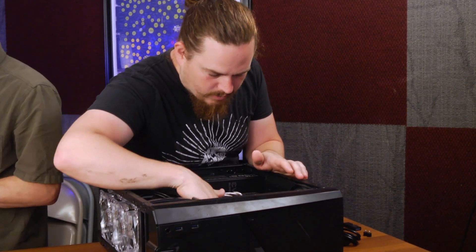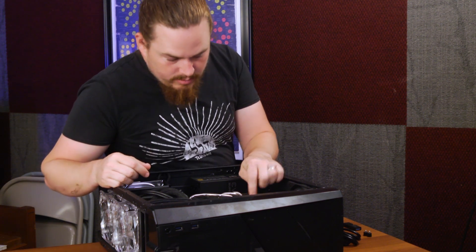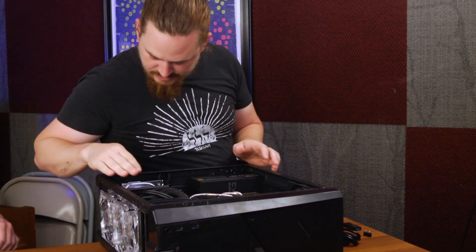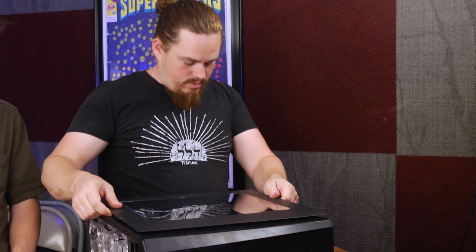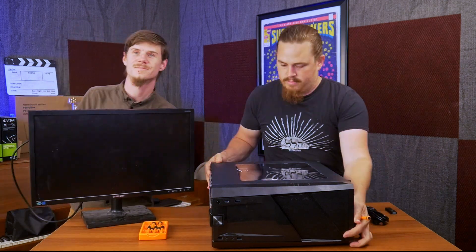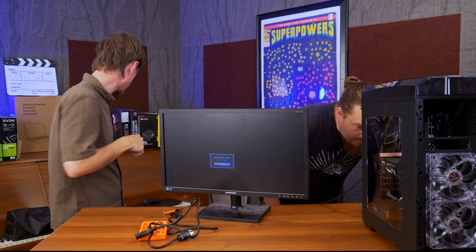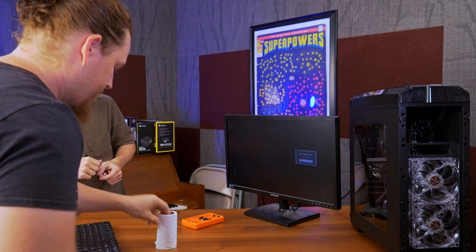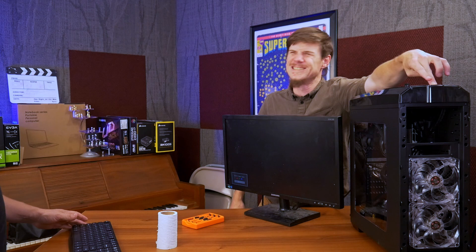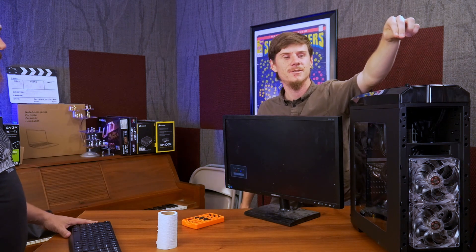Everything's in — we've got the RAM, CPU, GPU, the SSD, fans, and hard drives already plugged in. I think we are ready to rumble. Fired up — oh, the switch is not on. Try again, here we go — on three, two, one, zero.